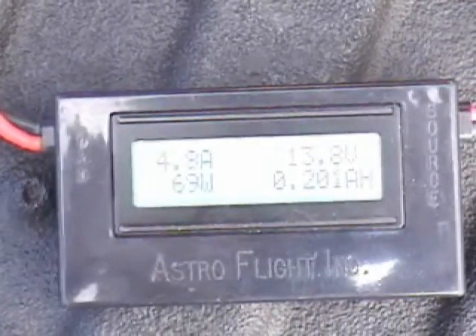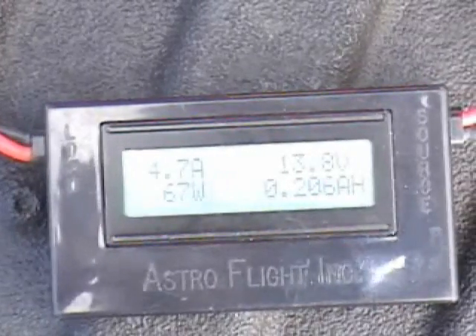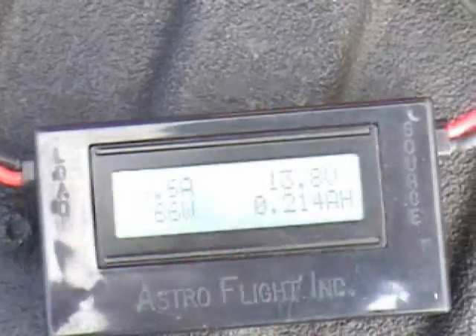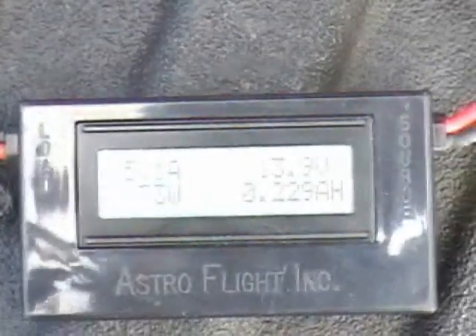5 amps — the current input is at 200 milliamps, which is what we've put into the battery so far. The voltage is at 13.8 volts. We need to maintain 5 amps.